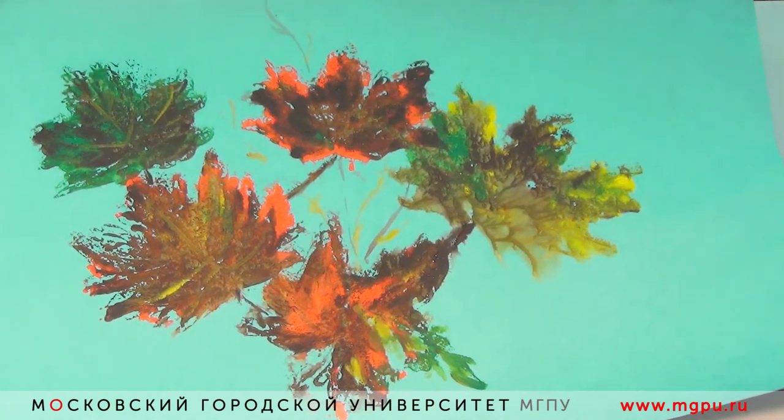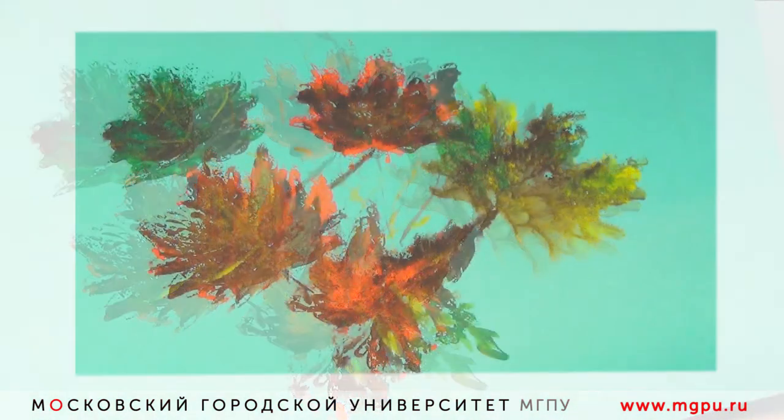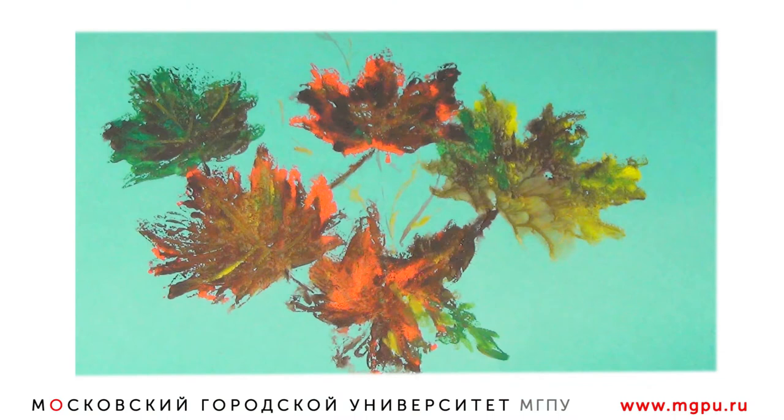Теперь наша работа готова. Мы её можем оформить в красивое паспарту, в рамочку и подарить или повесить в интерьере.